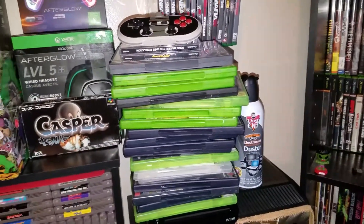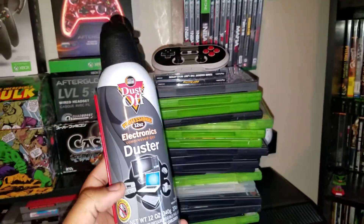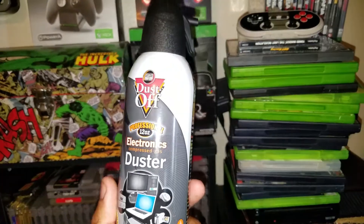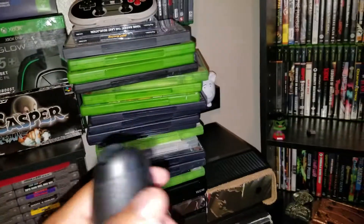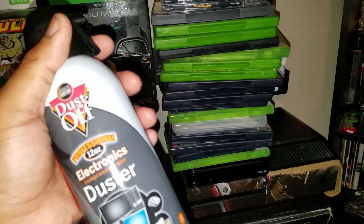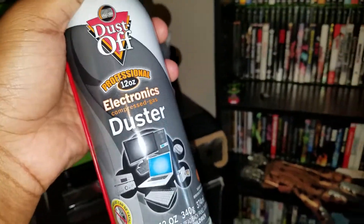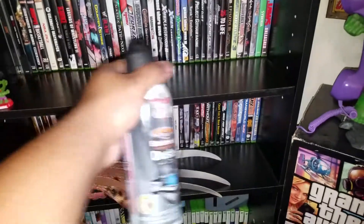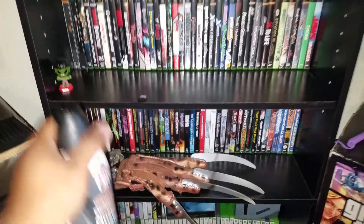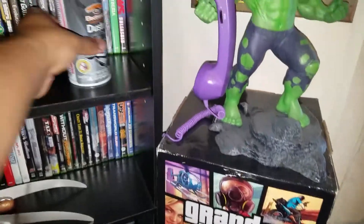So let's just jump right into it. I know it's not a game, but they gave me this duster right here for a dollar. Now if you guys use this, do not dust this straight into your system — just don't do that. If you want to clean out your system, use a vacuum with the hose so it can suck out all the dust. You don't want to push it in — that's never a good thing. I just got this to dust my shelves and hard-to-reach spots.